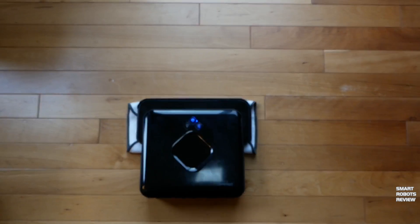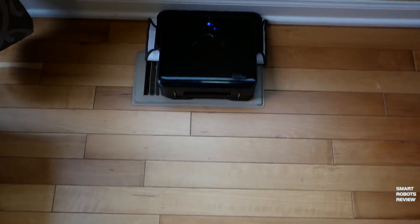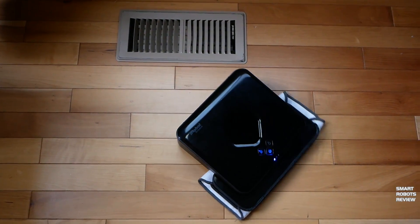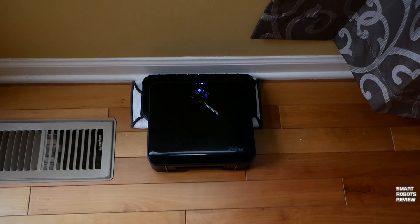The robot is equipped with infrared sensors similar to robotic vacuums, which help it avoid obstacles and falling off ledges. iRobot recommends that as a safety precaution, open ledges or balconies with a drop of two feet or more should be blocked off with a physical barrier.